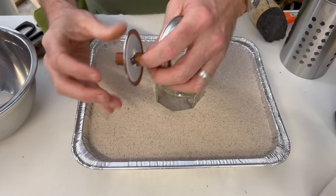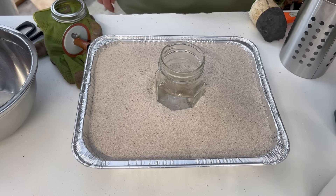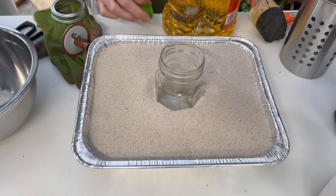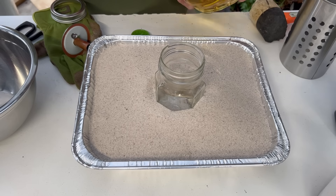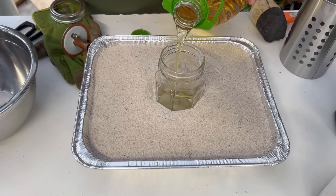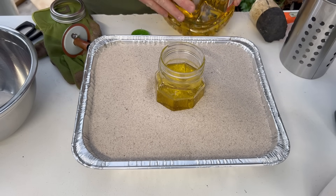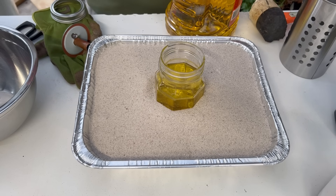The next thing we're going to do is add our fuel. And although it looks like gasoline, it is not gasoline. This is actually canola oil, and you can use vegetable oil for this as well. I'm going to fill the jar about halfway and then we're going to go on to the next step.